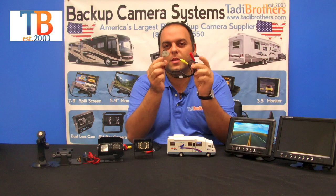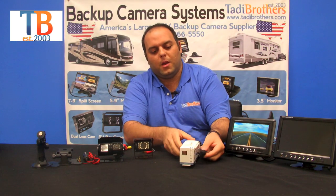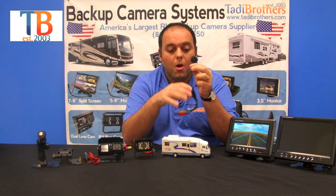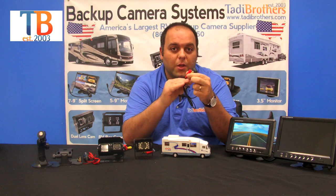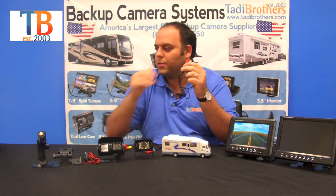The next camera we have is the side camera. You put one on each side — it's made out of rubber, very durable, and very easy to set up. All our cameras have the same type of connections, which makes it very easy when you're setting up four or five cameras on your system.